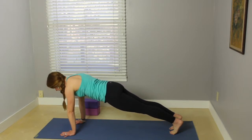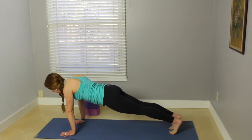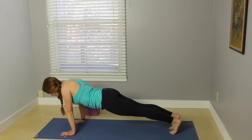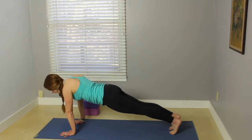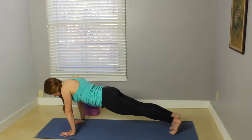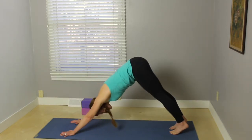We're going to do some scapular push-ups. This also helps to strengthen the back body and the upper body. Press the mat away and then start to sink your chest down — inhale, working the shoulder blades away from the back. Inhale, press back up, working the shoulder blades onto the back. Exhale down, inhale up. One more time — exhale down, be mindful that you're not sinking your hips down, keep the core engaged. Then press back up. Exhale, downward facing dog.